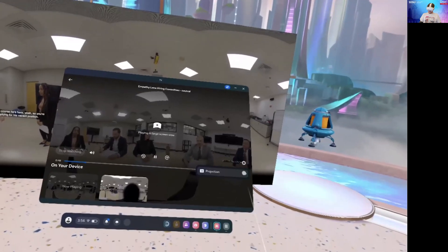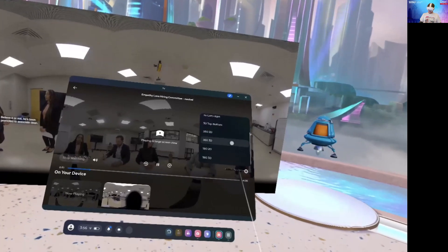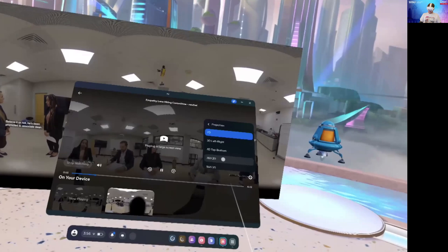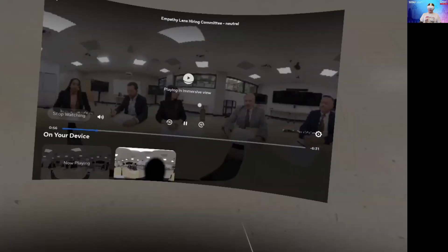To change the view, you will press on the settings button, then projection, and then you'll have a bunch of different options on how to project it.